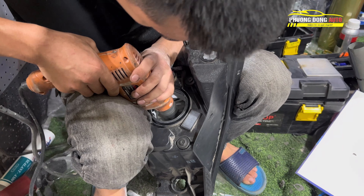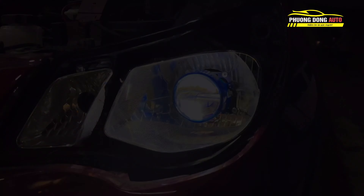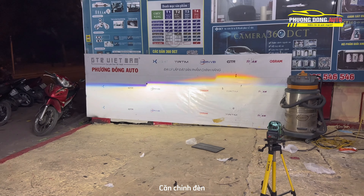Những quy trình này Phương Đông Auto làm rất chi tiết để bác khách hàng có thể cảm nhận được Phương Đông Auto làm như thế nào. Những video như thế này Phương Đông Auto làm rất chi tiết để các bác có hình dung được mình làm thế nào. Nếu bỏ qua công đoạn nào mà các bác không nhìn thấy, các bác có thể hỏi Phương Đông Auto nhé. Đây là ánh sáng của nó.